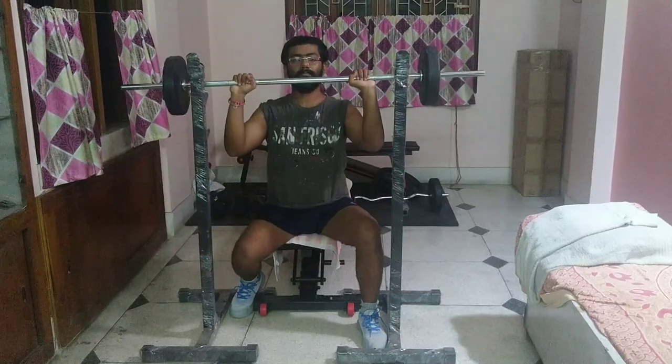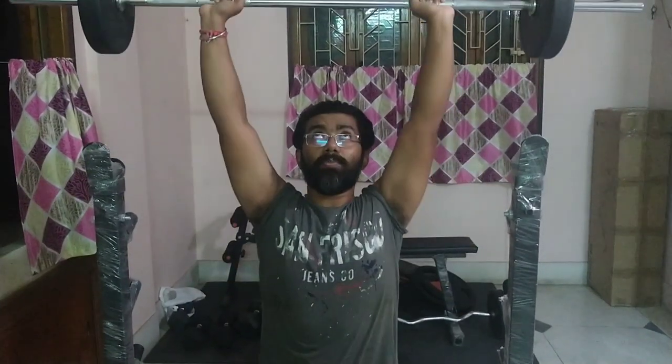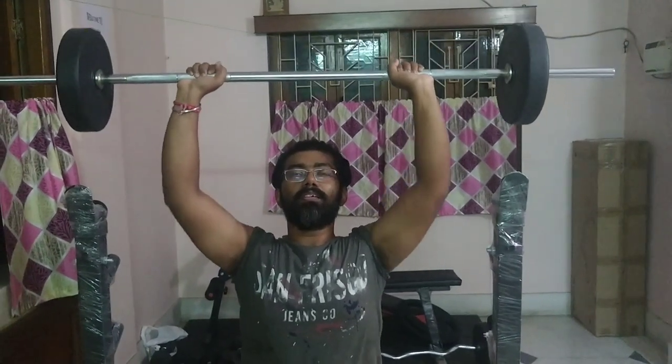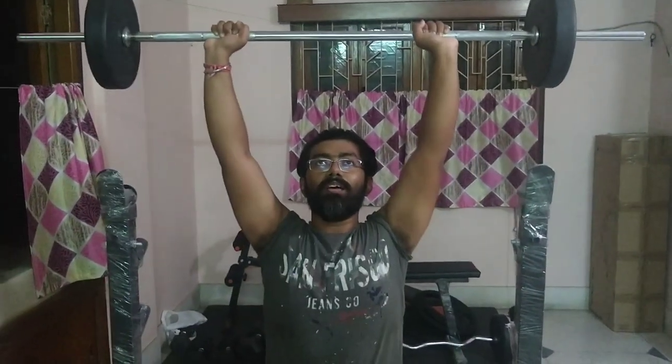First, we will work on anterior deltoids, for which we will be doing military press. We will lift the bar beneath the chin and again push it up. Bring the bar down to the chin and push it up. Breathe in and bring it down slowly, breathe out and push the bar upwards.